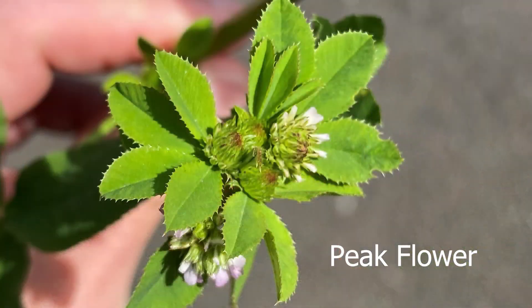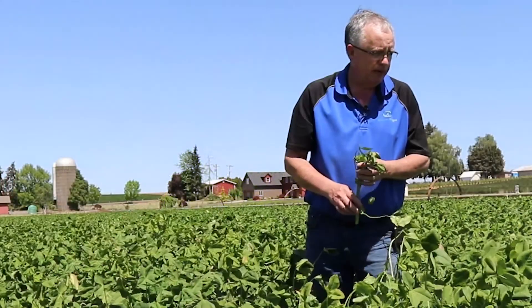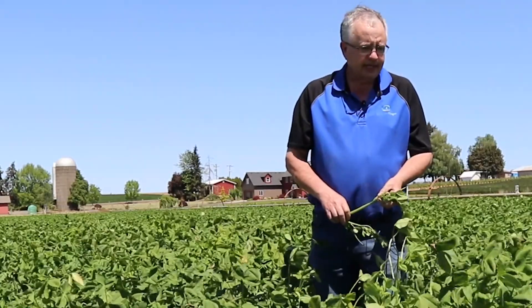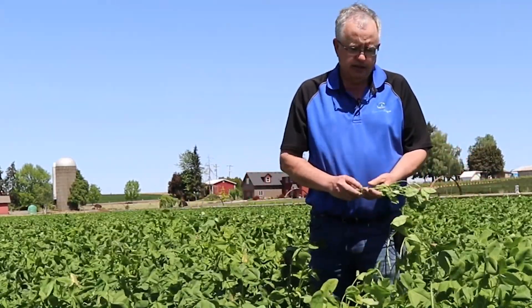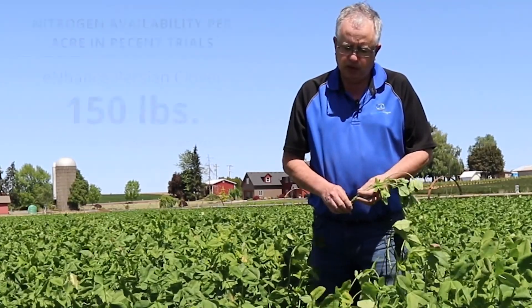this is probably peak flower — you can see some of these are just starting to bloom. The rest of this field will be blooming here in about another 10 days. For the most part this will be a solid pink color, but it's going to put out quite a bit of nitrogen.